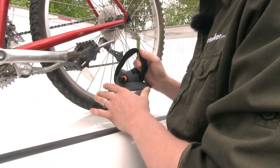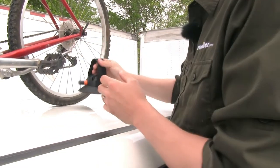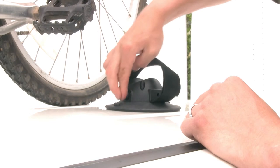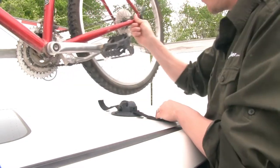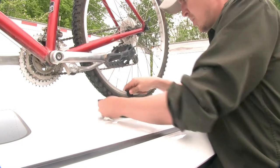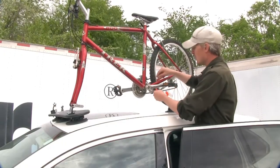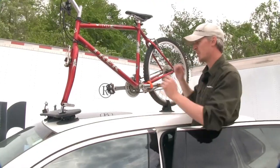For the rear vacuum cup, make sure the roof is clean and moisten the bottom of the cup. Rotate the rear tire out of the way and place the cup where you want it, making sure the rear tire is going to sit within the cradle. Push down firmly and begin depressing the pump cylinder. Once it's secure, undo the hook-and-loop strap, set the rear tire in place, and adjust so you can run the strap between the spokes — run it through and back over until it's nice and secure. Last, install the pedal stability strap to prevent the crank and pedals from spinning around and damaging your roof. Repeat the same process with your remaining bikes.